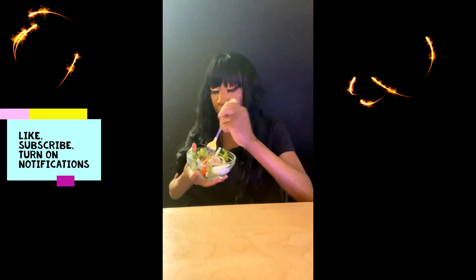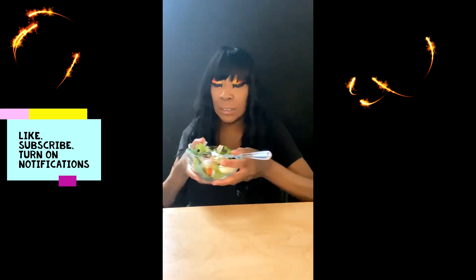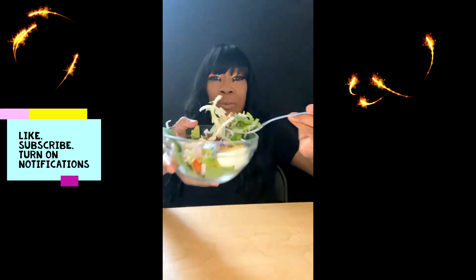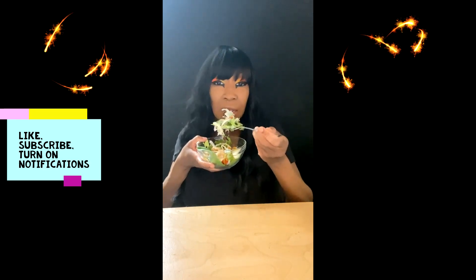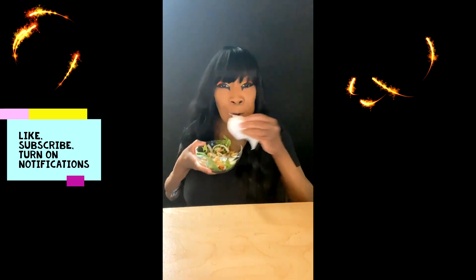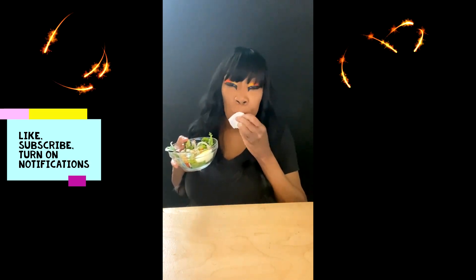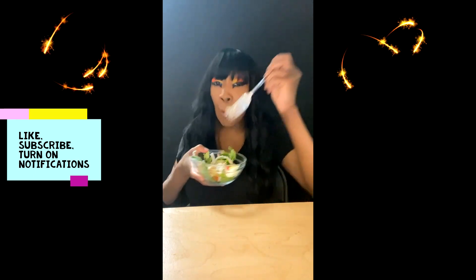Taco Bell, y'all so wrong for that. Y'all wrong. I don't even know what got me doing all that. I had to go eat me a salad or something. Look here, let me get y'all — for your eyeballs. What is the Cheese Dipping Taco? I had to eat that thing. Come on, Taco Bell. I'm going to try to do it like this — I'm going to need to buy more of these.